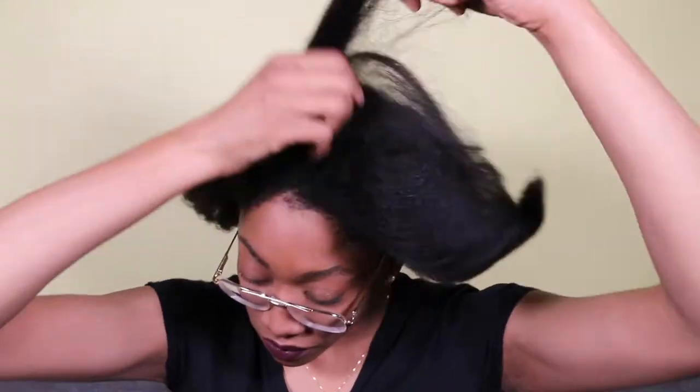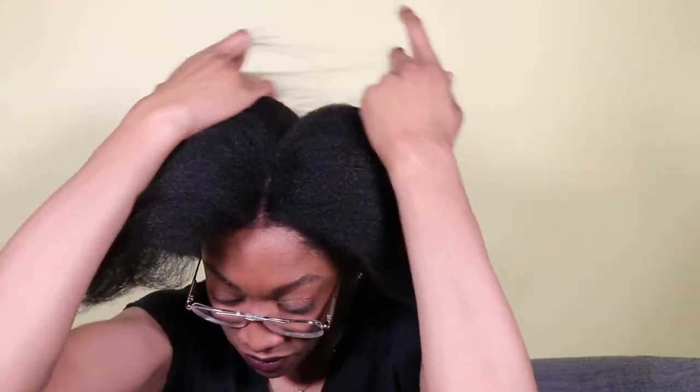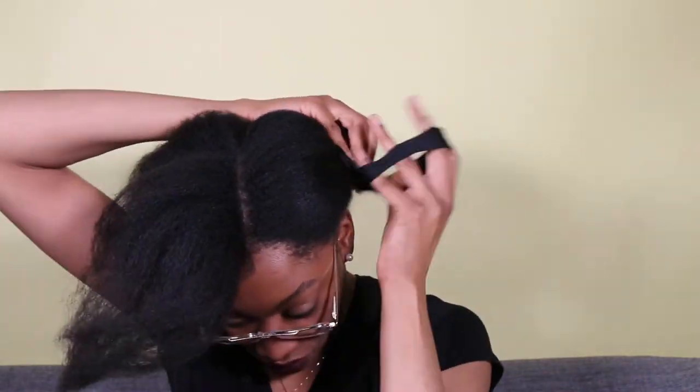I start this process by taking down my hair. Then I take my rat tail comb and make a middle part all the way to the back of my head. Now that I've made two sections, I'm going to separate that first section and secure it with a satin scrunchie.